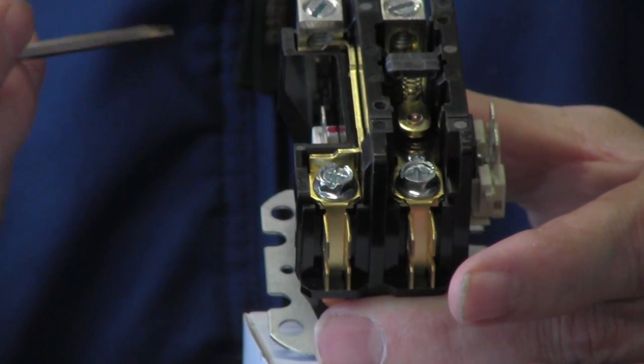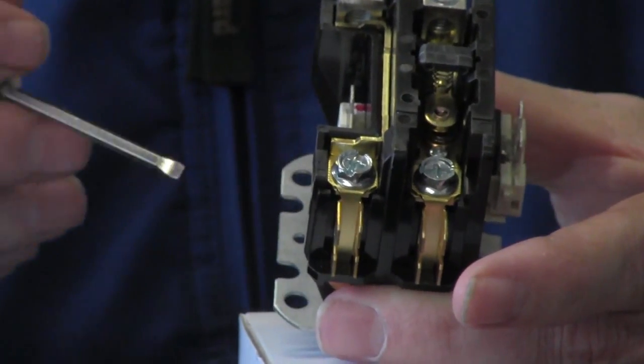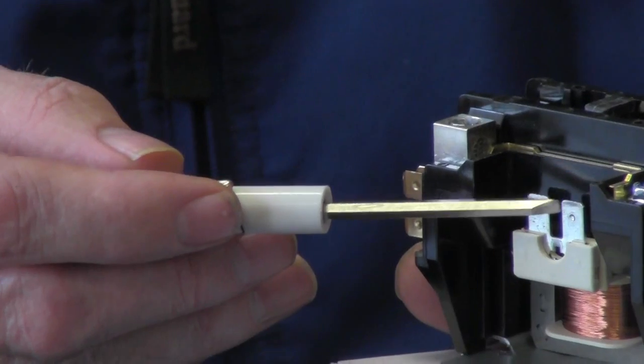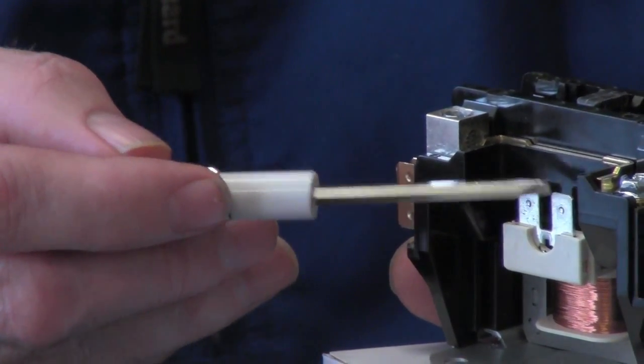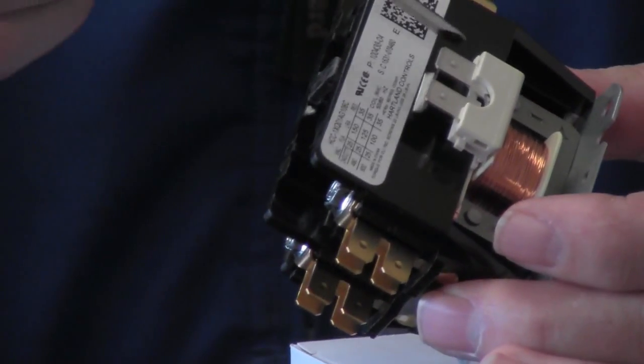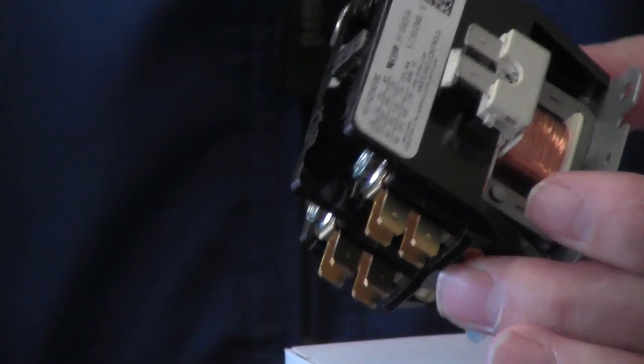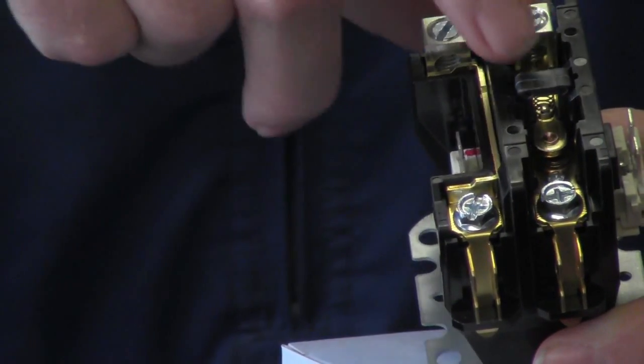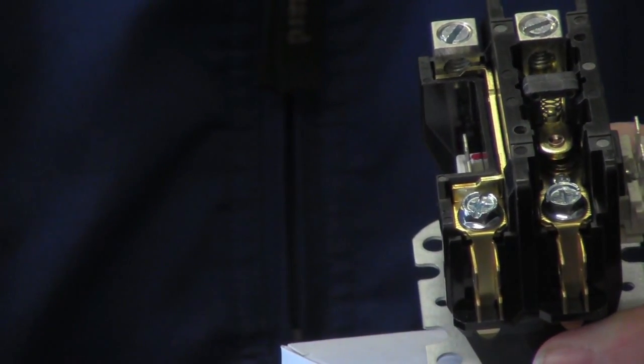Once your thermostat is satisfied, it takes the 24-volt power away from here — this is your control voltage — away from this side and the other side of the coil. Once it does that, it will de-energize, this will pop back up, and open the circuit.